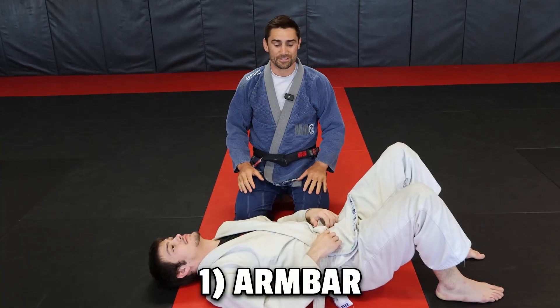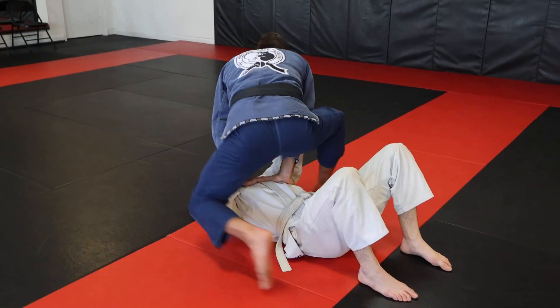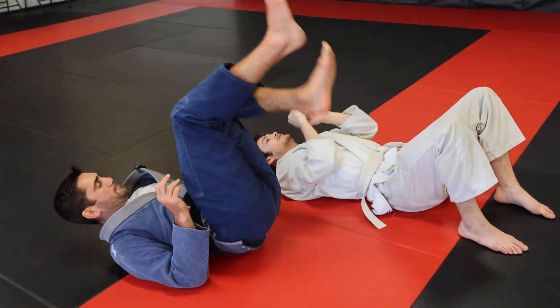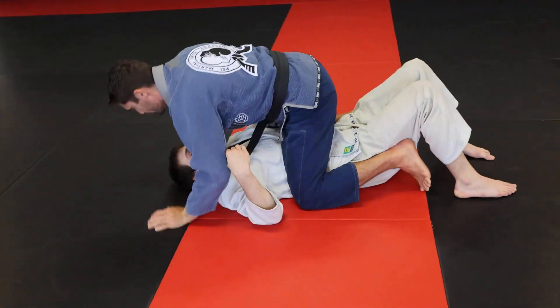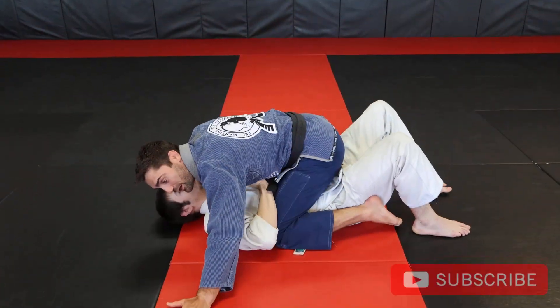Let's go over the first submission. This is when the opponent's on their back and they try to bench press you off. They want to get you out of the mount position, but they shouldn't have their arms extended. Anytime you have your arm extended, you're asking to get arm barred. So we're going to stay nice and low and heavy and kind of force them to push up.